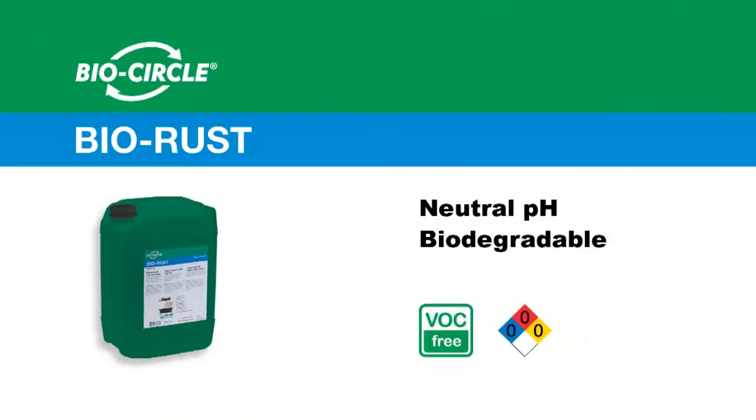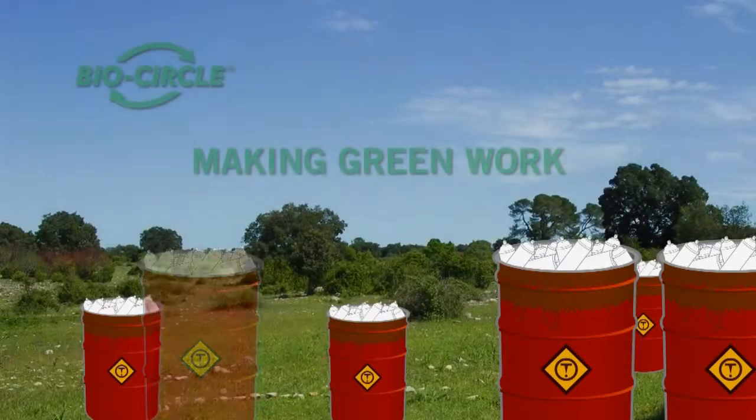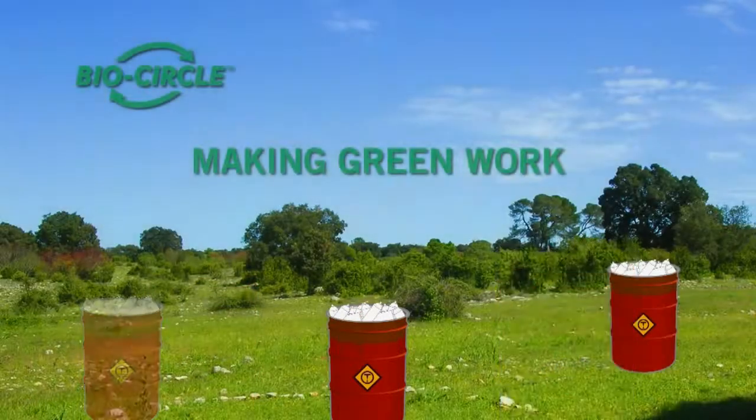Furthermore, BioRust is 100% VLC free and is biodegradable in order to preserve the environment. BioCircle Environmental Solutions — making green work.